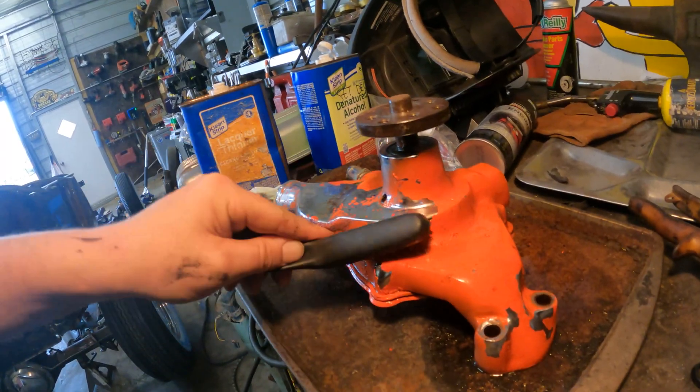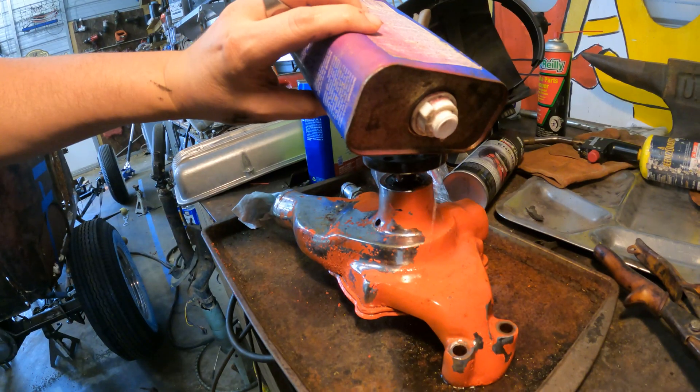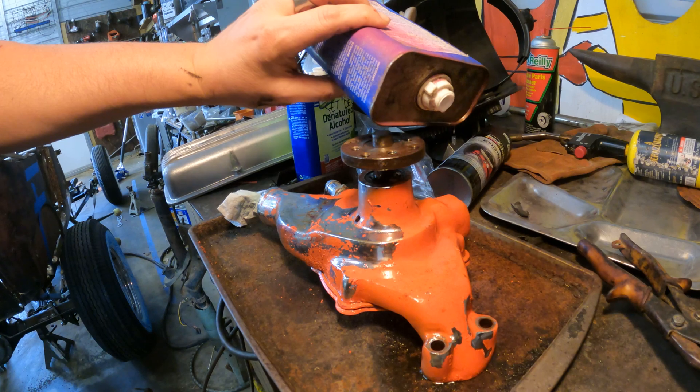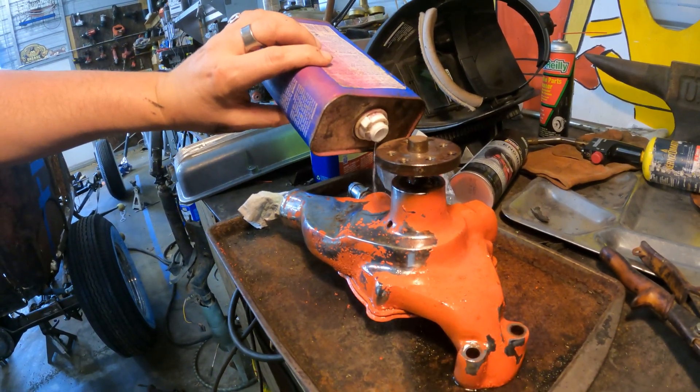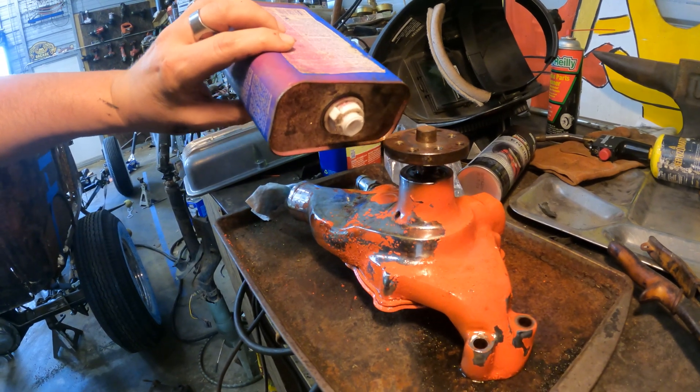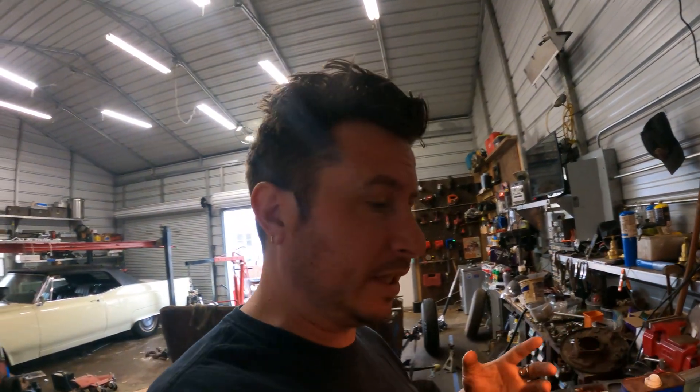We'll just let that do its magic for a while. That's just a nylon bristle brush. Most cheap spray paints, this is exactly what'll happen. Two-stage curing paints will not really do this. Why would you go out of your way to spend money on a chrome water pump to put the crappiest spray paint job you possibly can on it?